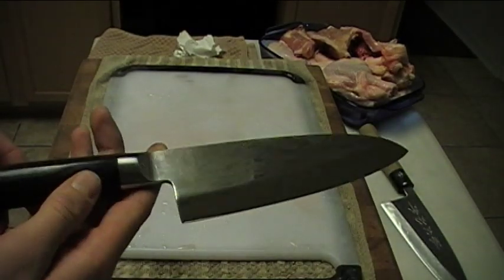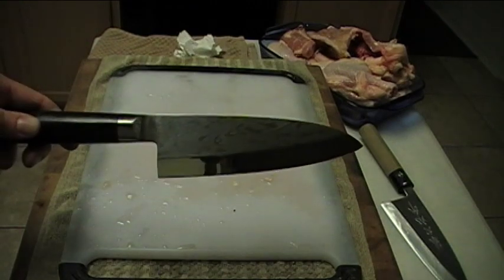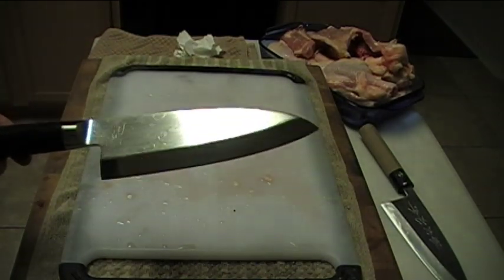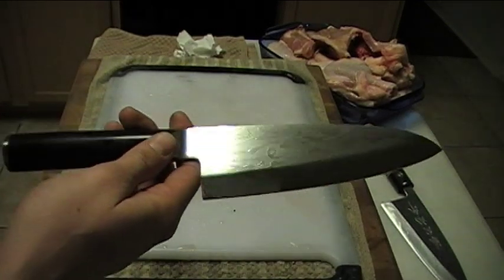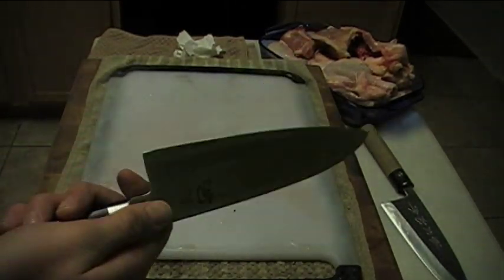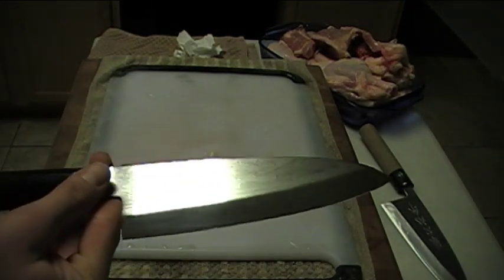Well guys, thanks for watching. If you have any questions or comments, please feel free to email me or just leave a comment on the video. There you go — the Shun Pro Deba 6.5 inch. One nice, beautiful little knife. Thanks for watching guys, take care.